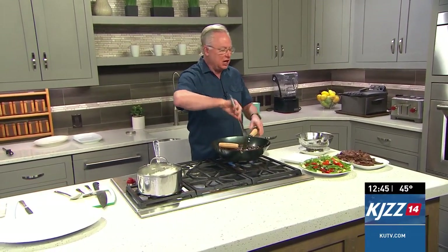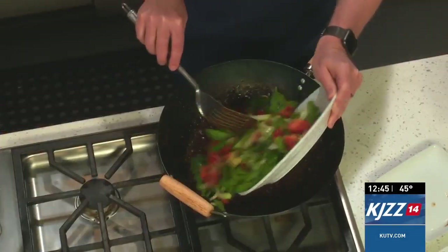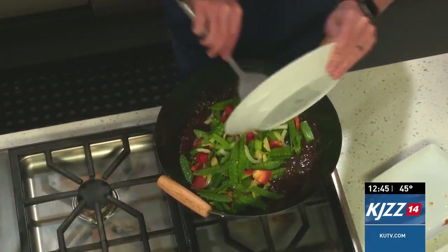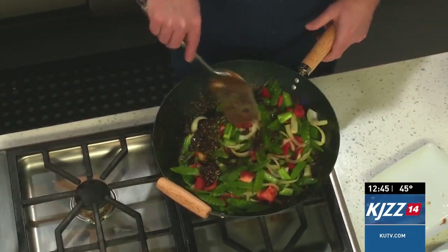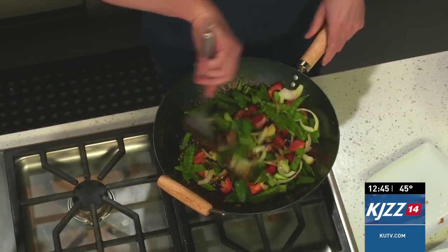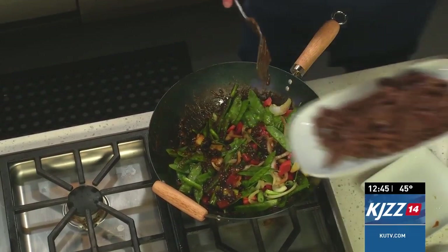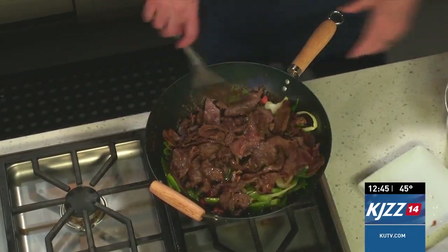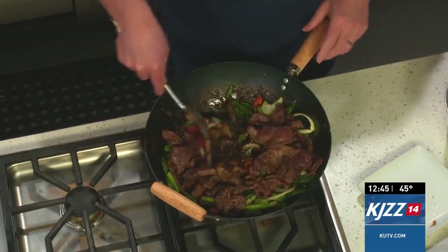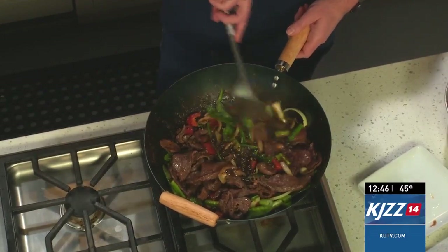I've added the black beans in along with the sauce — the soy, the oyster sauce, a little chicken stock, and cornstarch to thicken it. You can see it thickening up. To this now I'm going to add the veggies, which I've already stir-fried. Oh, this smells so amazing. And here's the beef from earlier — we'll add that all in and toss everything together so it's nicely coated with the black bean sauce. Very simple.